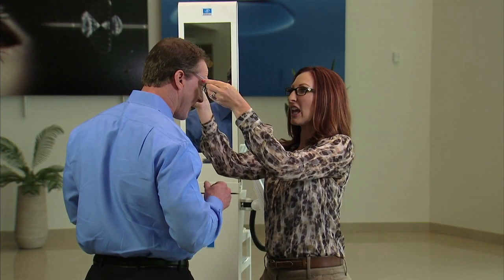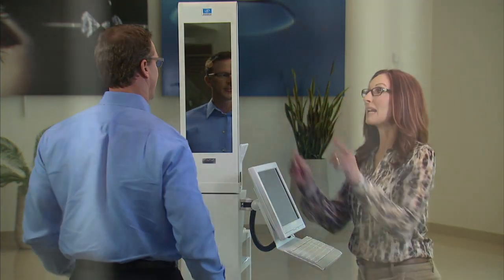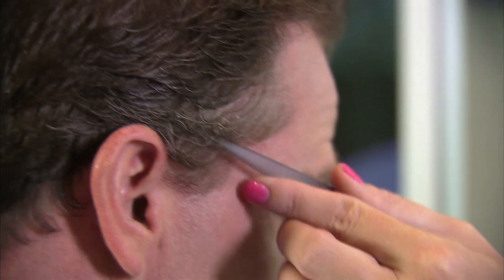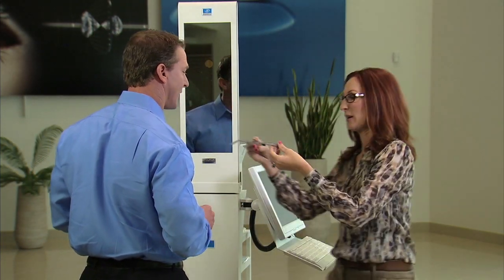Before attaching the frame clip, pre-adjust the frame to the patient's position of wear, ensuring correct position of the nose pads and temples. The patient must be measured with the frame he or she will be using. For multiple pair sales, a new measurement file will be created for each pair selected.